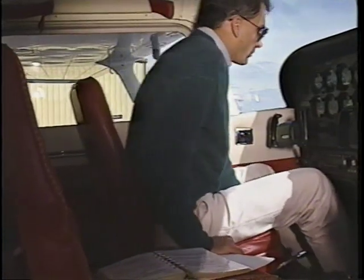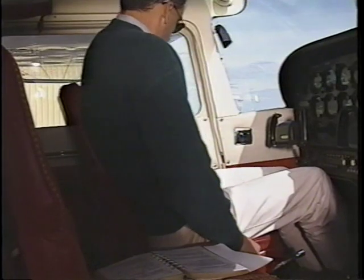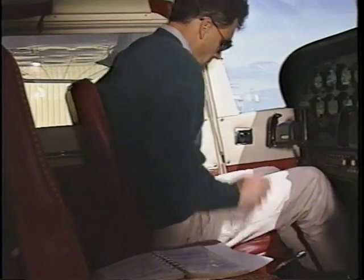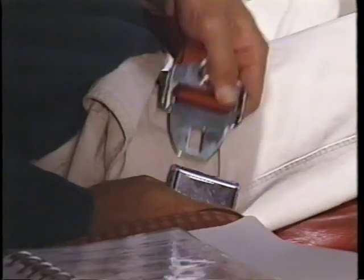Before you start the engine, adjust your seat for comfort and visibility. Make sure the seat is locked into position and will not slip. Then, fasten your seat belt and shoulder harness.